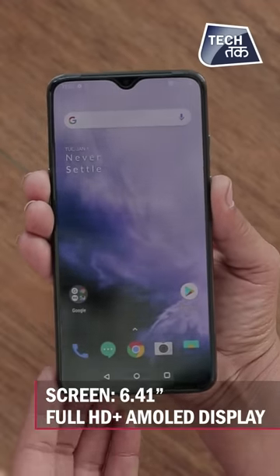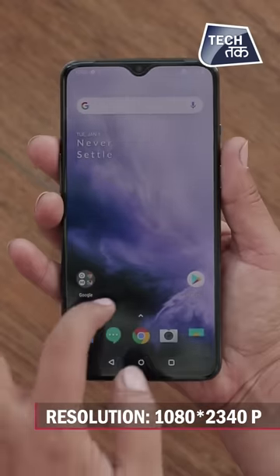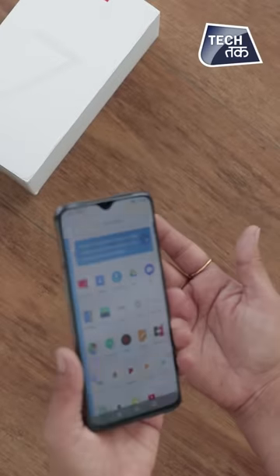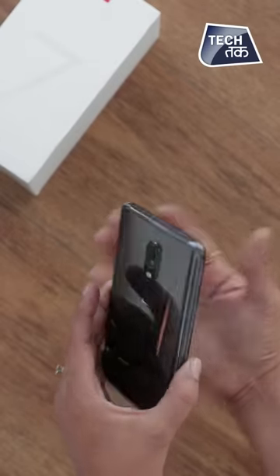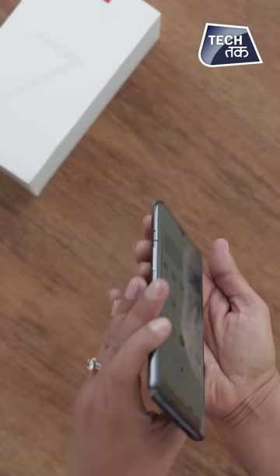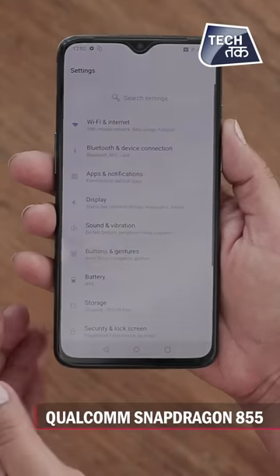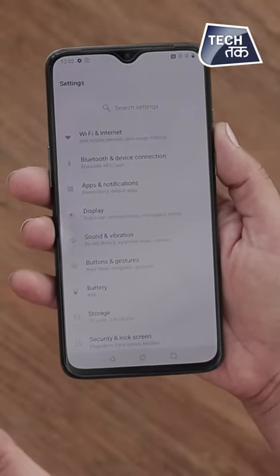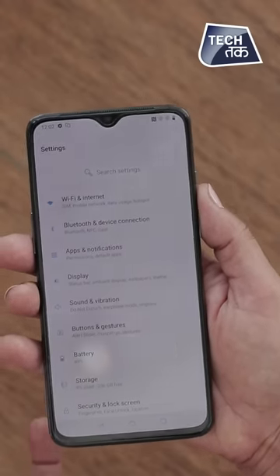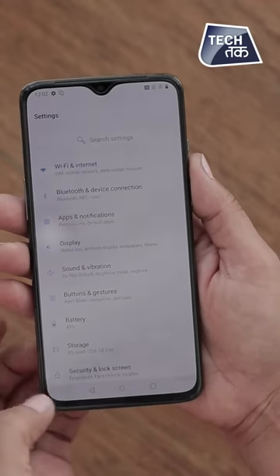The screen is 6.41 inches with an AMOLED display at a resolution of 1080x2340. The phone is a little long and weighs 182 grams, for the simple reason that it is glass with metal framing. It runs on the Qualcomm Snapdragon 855, which is why OnePlus can say 'Go Beyond Speed' — it is one of the fastest smartphones. The Snapdragon 855 is the reason behind the speed tagline.